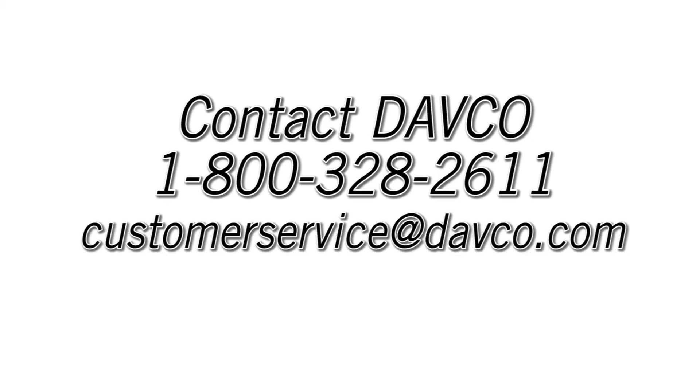Please don't hesitate to contact DAVCO if you have any questions or if we can be of any assistance. 1-800-328-2611, customerservice@davco.com.